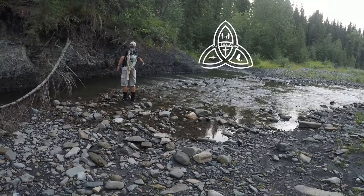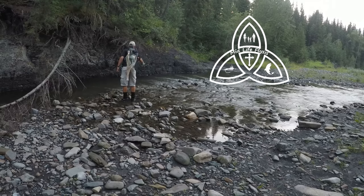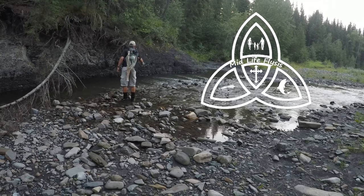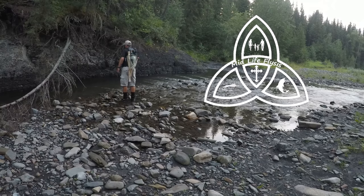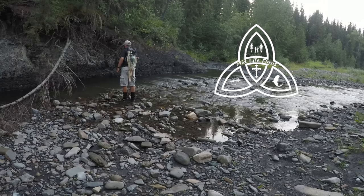Hey there everybody. I get a lot of questions about setups and rigs for the different situations that I fly fish in. This is a second video in a series about my setups and rigs. This one will be on my dry fly and mostly on my dry dropper rigs that I use when I'm out fishing in the wilds here in Alberta.